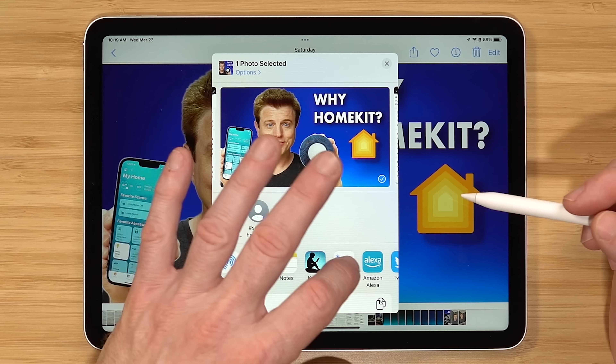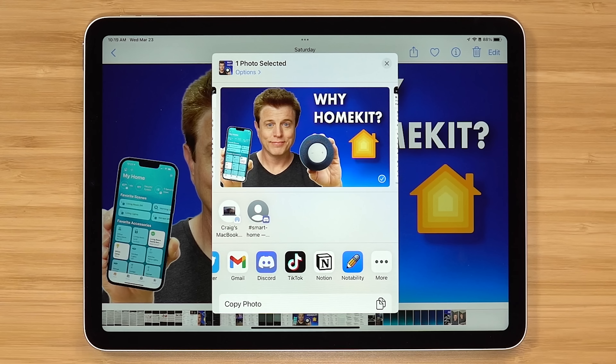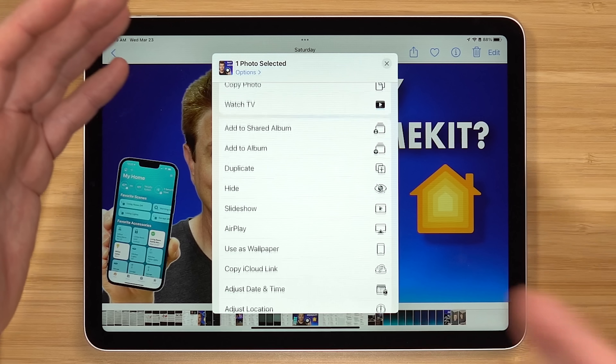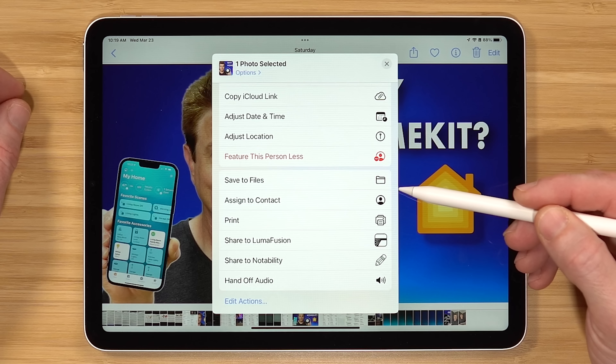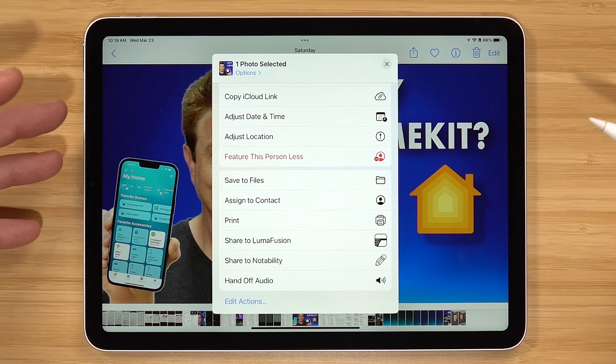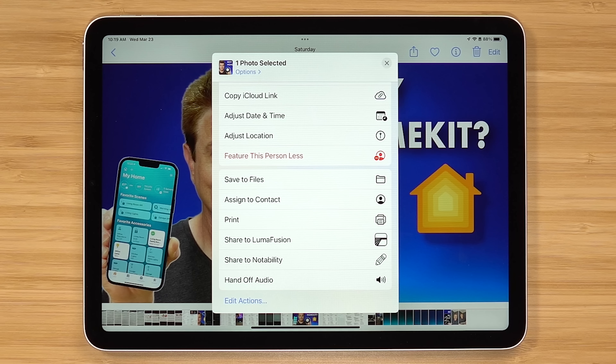You have other app options to send files off, make notes, copy, paste. You can also save it to files — so maybe you wanna access this from a computer without having to export it. Under that share menu there are a lot of different options, so definitely explore it and see what you can do.